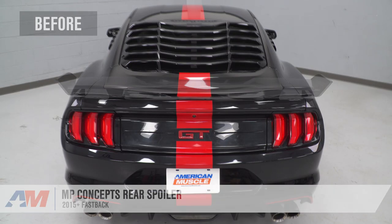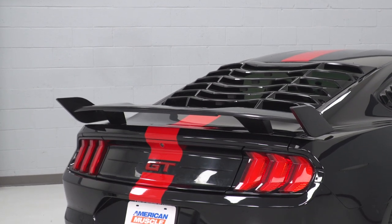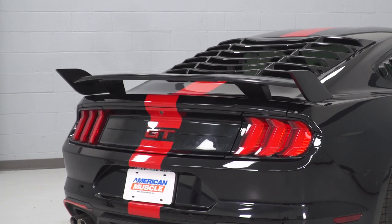All right, so that is gonna do it for the review and install of this spoiler. And remember, for all things Mustang, keep it at americanmuscle.com.